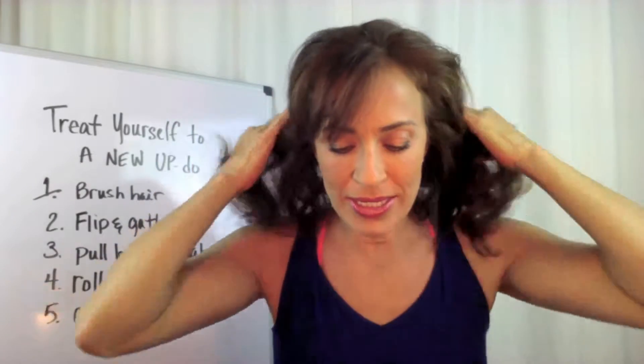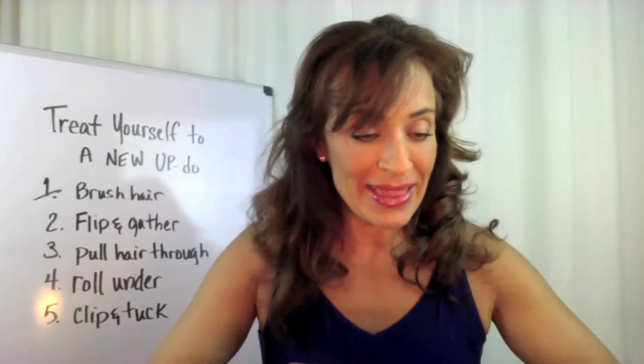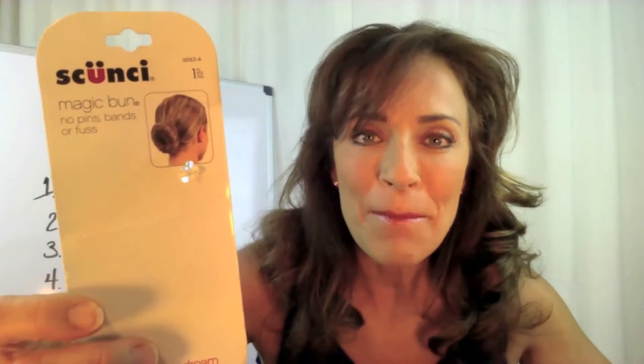I woke up this morning and my hair hadn't been washed in a couple days and it just didn't feel good, didn't feel right. I didn't want to wear it down. Ponytail wasn't going to cut it. So I decided to use this thing that I bought the other day. I went to the drugstore and bought this thing. Can you see it? A magic bun.